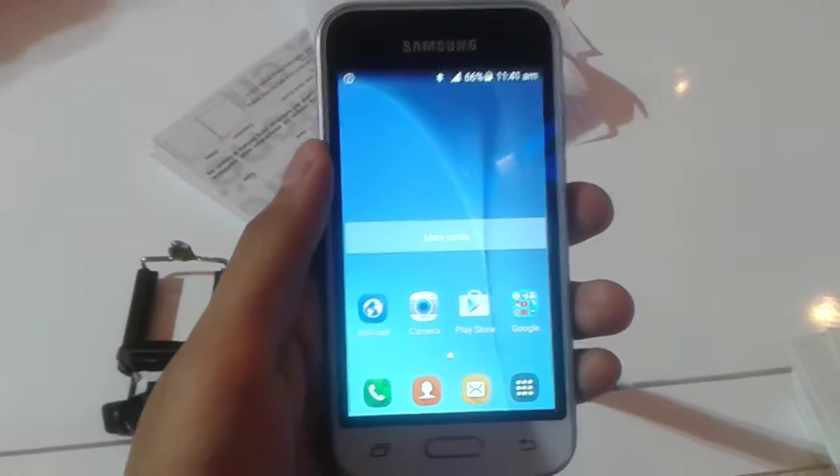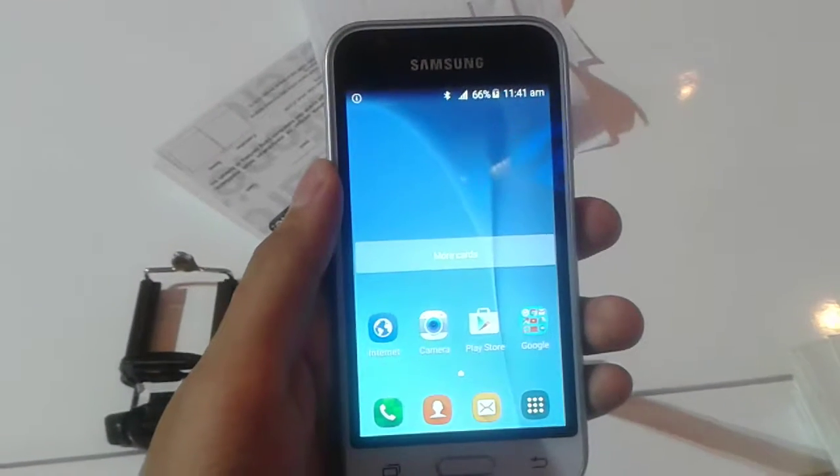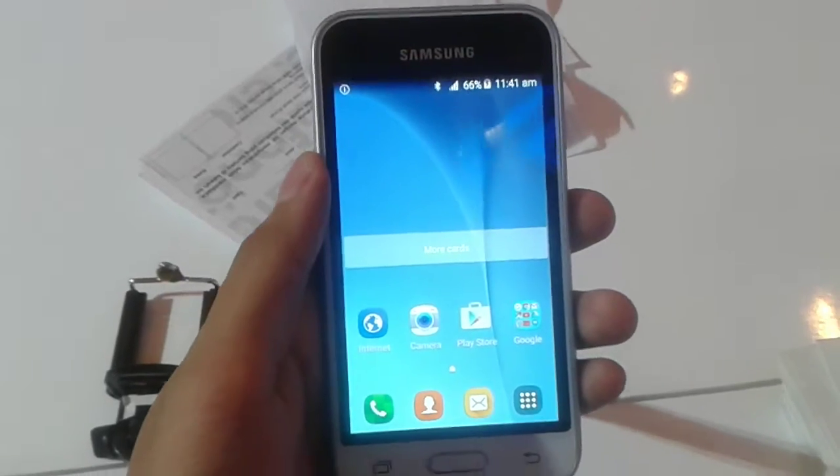Now for the price, the Galaxy J1 Mini is priced at about 1,000,000 rupiah, which is a very budget-friendly price in my opinion.